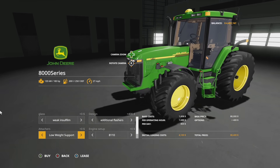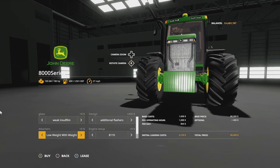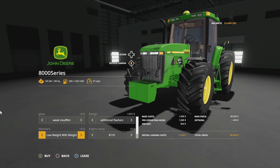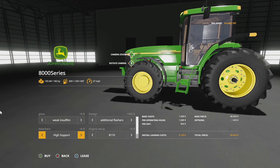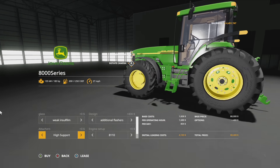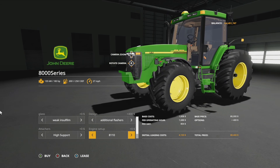For attachers, we have low support weight with multiple different wheel or weight options — the exact weight hasn't been listed yet but should show once it releases. You can also put those weights up high. Depending on whether you have a trailer versus a three-point implement on the back, you may need that weight higher or lower for center mass.